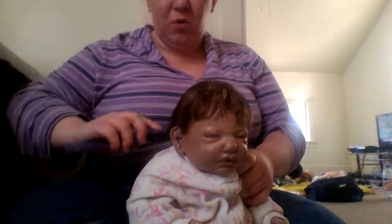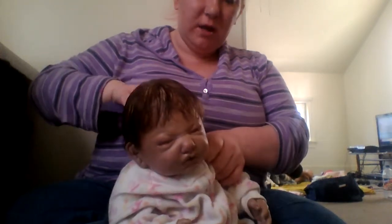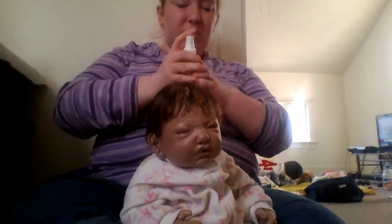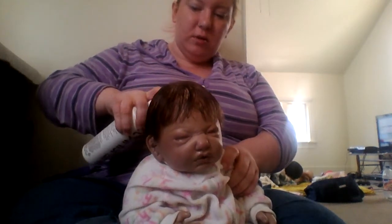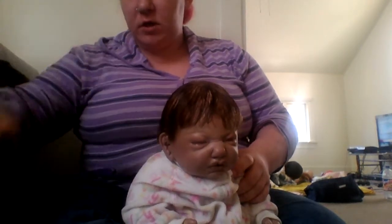Maybe mine is just old, because it doesn't have that really good smell to it anymore. It still smells pretty good, but it doesn't smell super, super good. Maybe mine is just old. I don't know if you can get this stuff anymore, so I'm trying to be conservative with it.